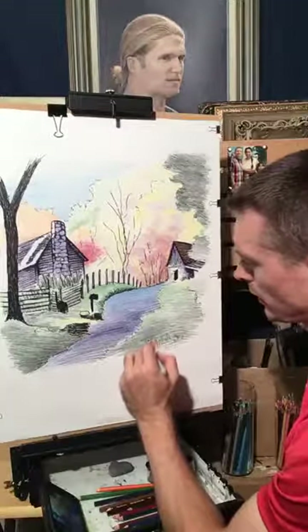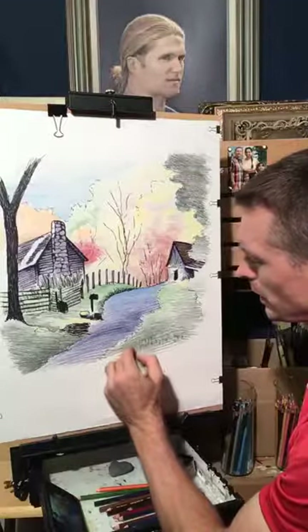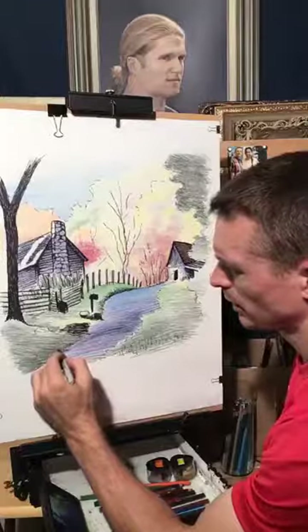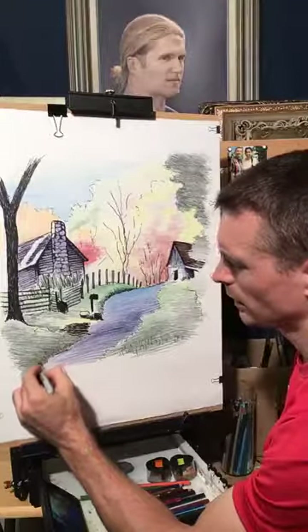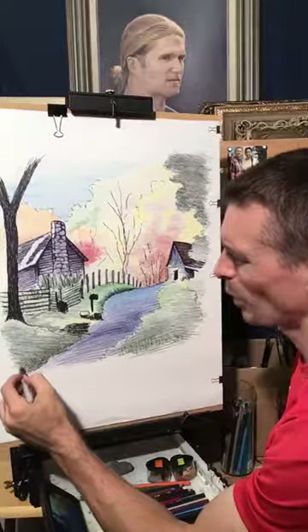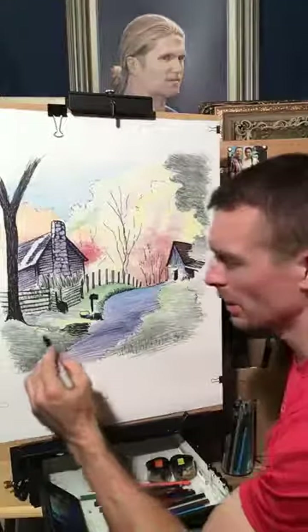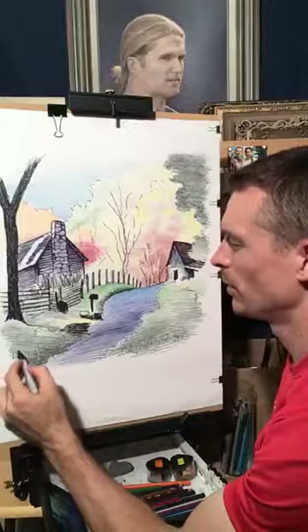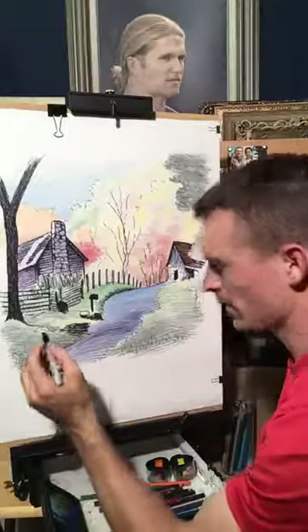The nice thing is I can still work in a little bit of this permanent marker right over the top of some of the color. You know, if you did this with oil pastel it wouldn't work at all — it would just gum up. You always want to leave the door open where you could come in and work things out a little bit more.